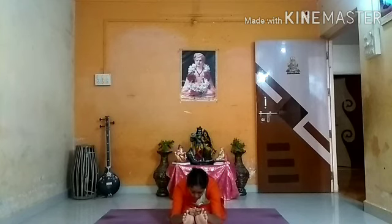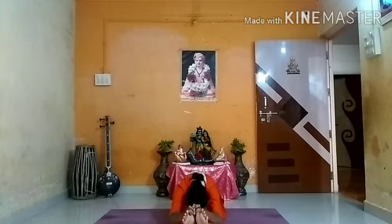The next asana is Paschimottanasana. Take your spine straight. Lift your hands up. While exhaling, bend forward. Hold your big toes and try to pull your body down. Try to keep your head and touch your chin to your shin bone. Stay here for 20 counts. Breathe in, breathe out.